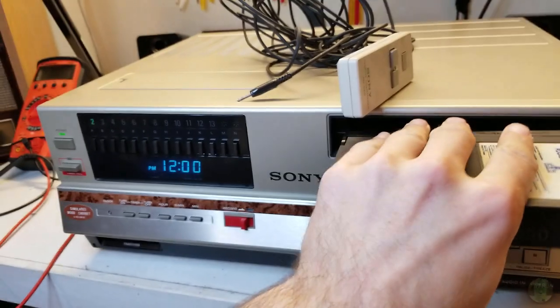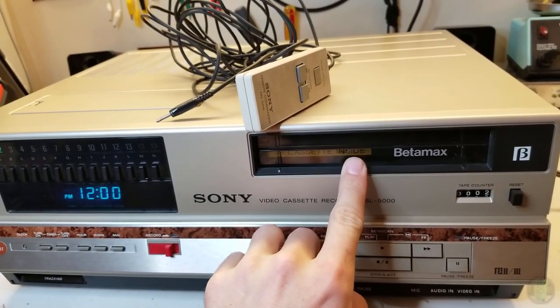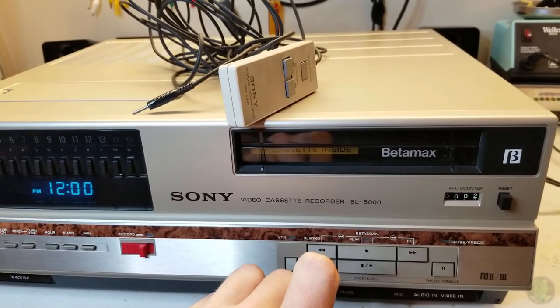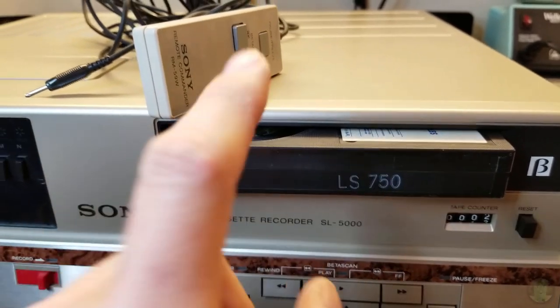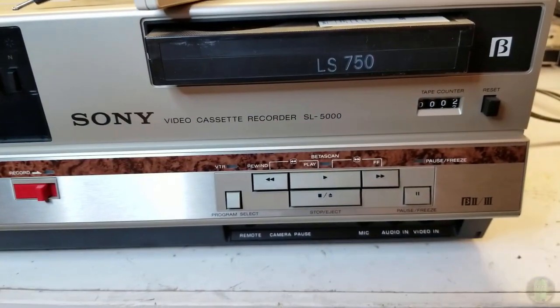The tuner sounds like it's doing something. First step - will it take a tape? It won't load the tape, so that's probably belts. This thing's old enough.